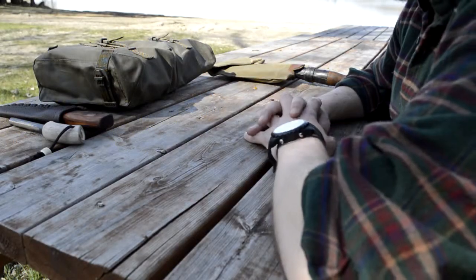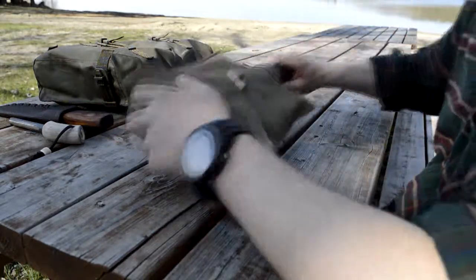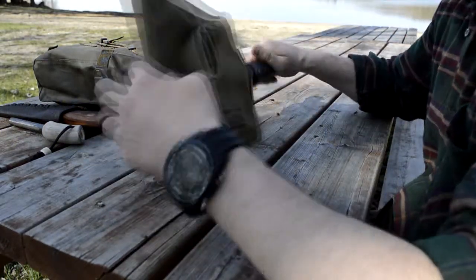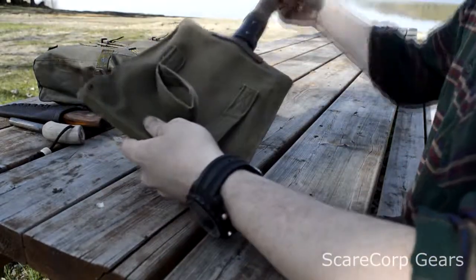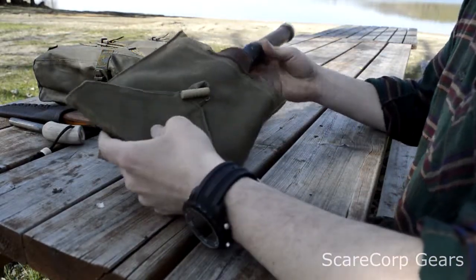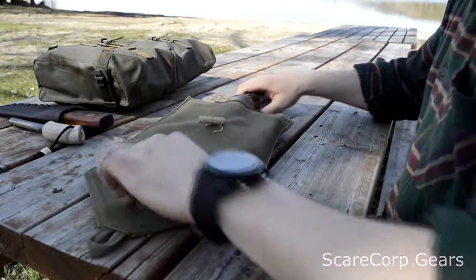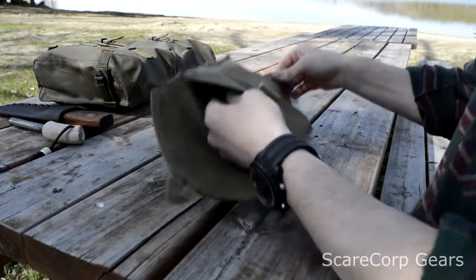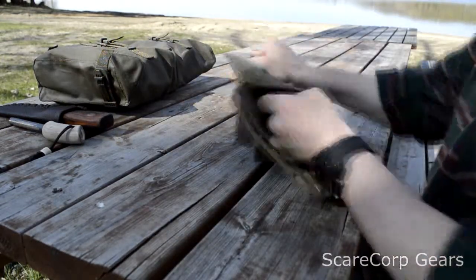Welcome to the Scarecorp channel. Today I'd like to do a review on my Hungarian trenching shovel. This is the Hungarian trenching shovel — it most likely dates back to World War II. It's very hard to find out the actual date of these things.